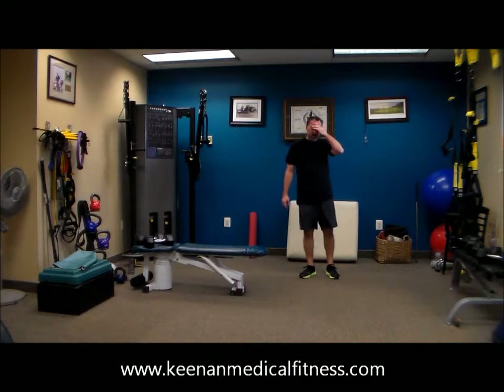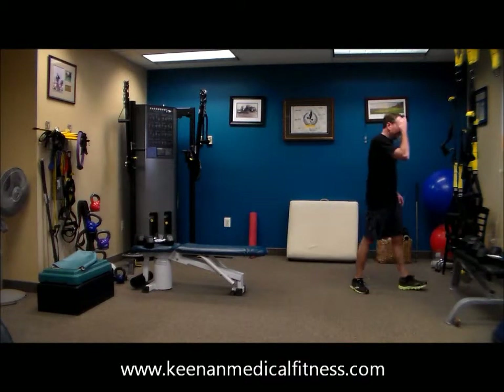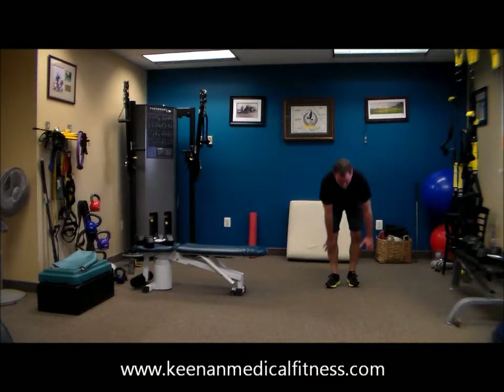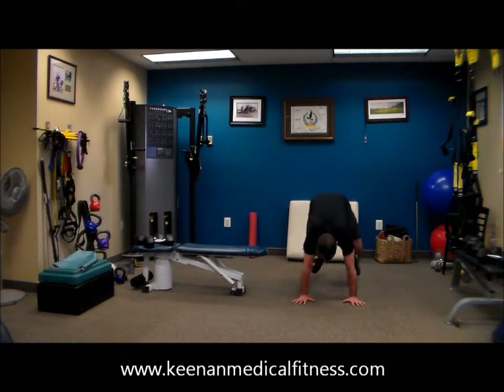That's the way to work, Dr. Tony. Excellent job there. 12, 10, 9, 8, 7, 6, 5, 4, 3, 2. 5 more minutes left — 5 more minutes and then we are done.